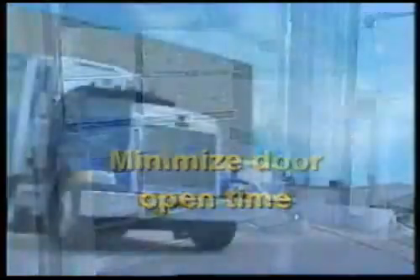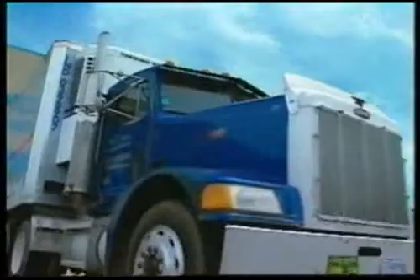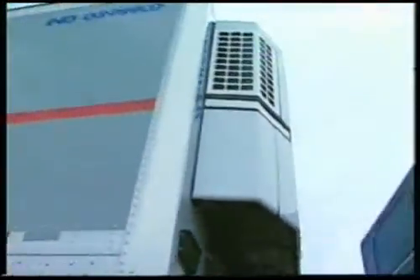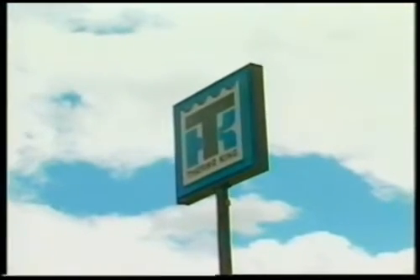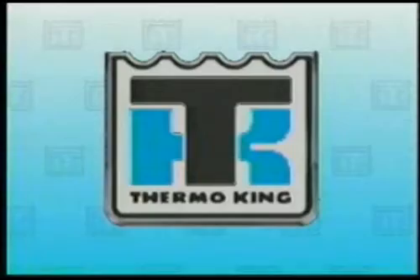When making deliveries, always shut the zone or unit off before opening the doors and minimize the door open time. Following these simple rules will allow you to effectively play your part in delivering high-quality perishables at multiple temperatures. Thermo King has met the challenge of providing cost-effective, quality systems for the transport and delivery of fresh and frozen perishables in the same trailer.